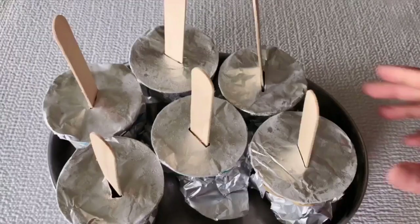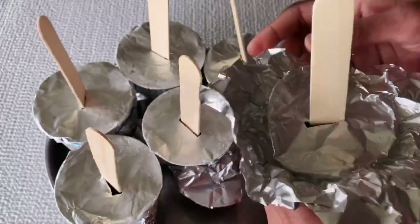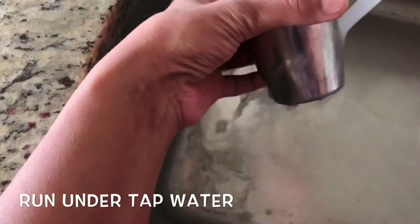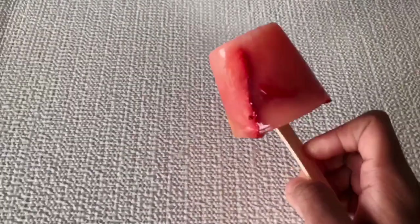There are 6 popsicles to place in the freezer. It will freeze for 2 to 3 hours. Now I will open the glass with tap water — it will be easy to release the popsicles.